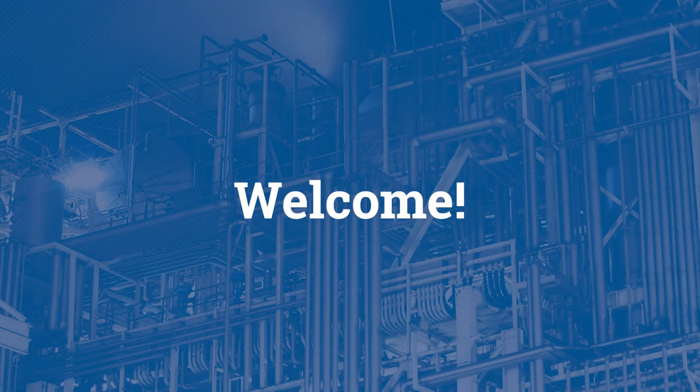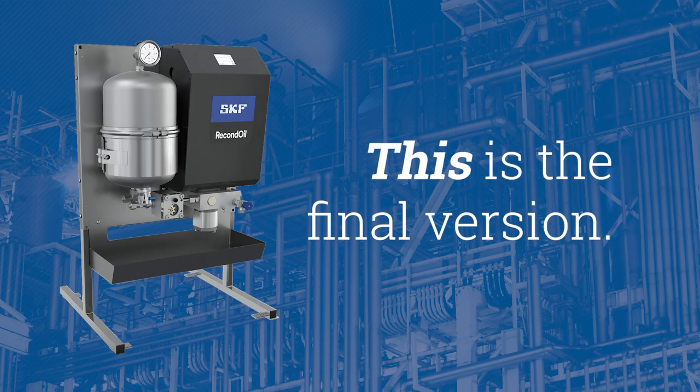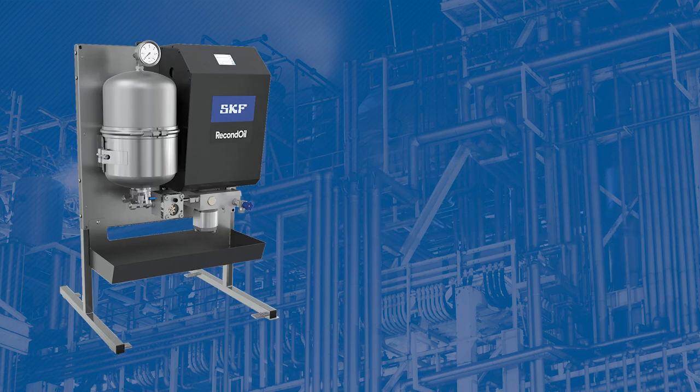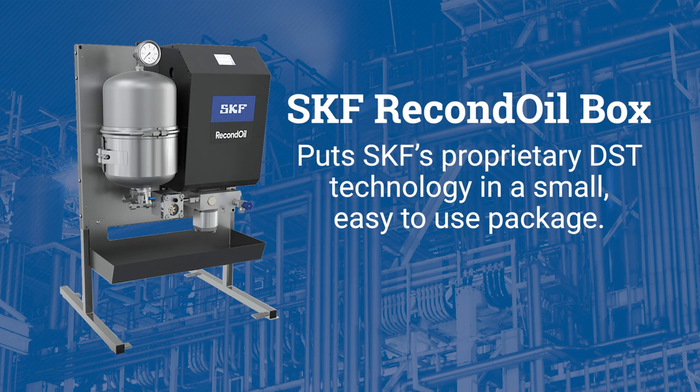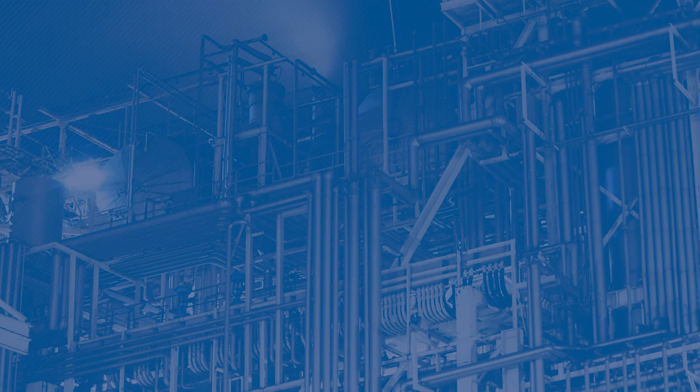Thanks for joining us for this Noria unboxing — we're excited to share this technology with you. We got a sneak peek at a beta version that looks a little different, but functions just the same as the final version that has recently hit the market. The SKF Recond Oil Box delivers SKF's patented proprietary double separation technology, or DST, in a small footprint that fits a variety of applications and needs. It is designed to help more plants and worksites build circular economies into their lubrication programs.